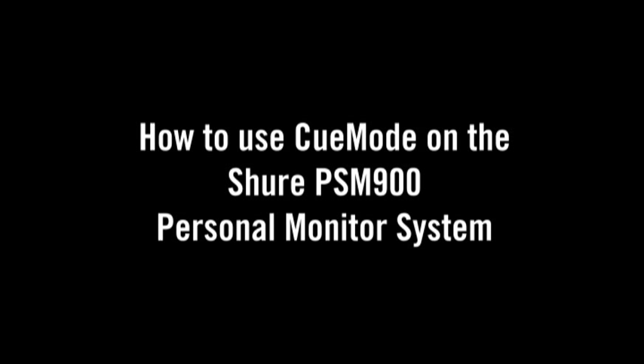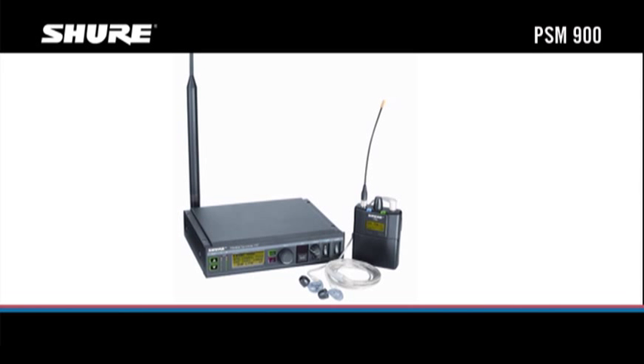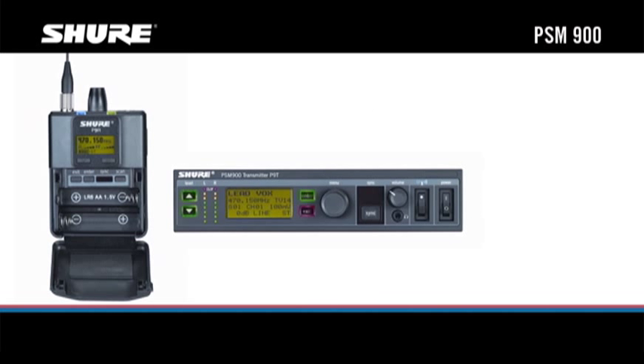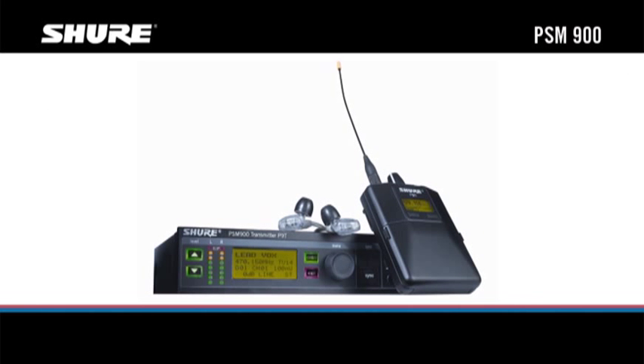The P9R receiver's Cue Mode feature lets the monitor engineer listen to up to 20 different mixes on a single body pack at the touch of a button. You can instantly hear what each performer hears without any additional equipment. Any P9R body pack receiver can be used in Cue Mode with just a few easy steps.